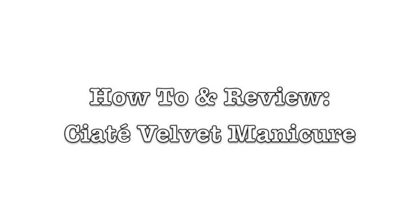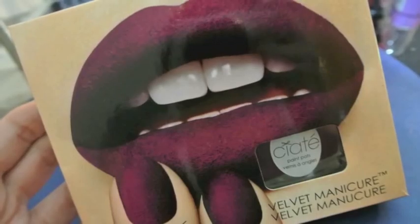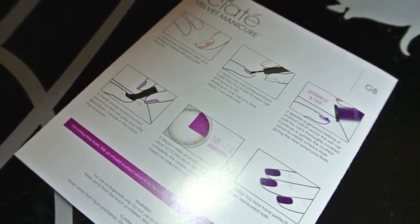Hey guys, today's video is going to be a how-to and review on Ciate's Velvet Manicure Kit. This kit was gifted to me by my best friend Sarah for a Christmas present, and you can purchase it at Sephora. This is in the berry color.